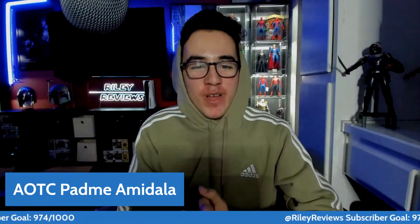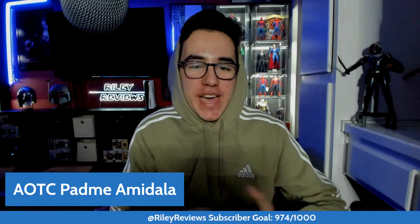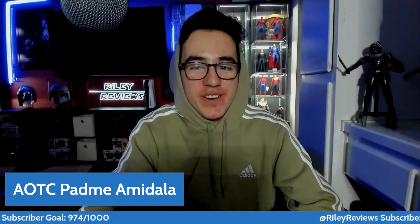Finally, we got Padme Amidala from Attack of the Clones. Phase 2 is all here. We got it just this hour. We're going to be going into a full preview video of the Natalie Portman figure. Star Wars fans can finally rejoice after years of getting a Padme on the show. Let's talk about it.